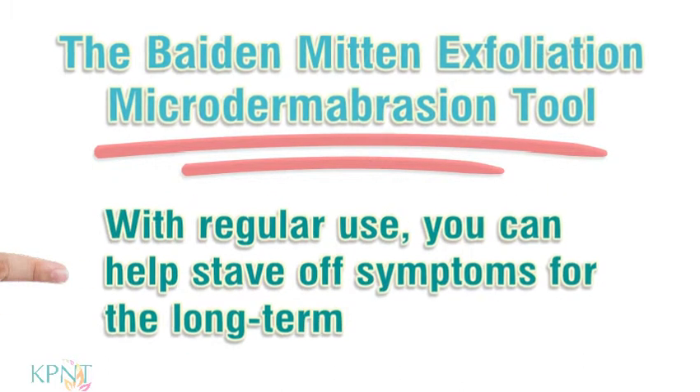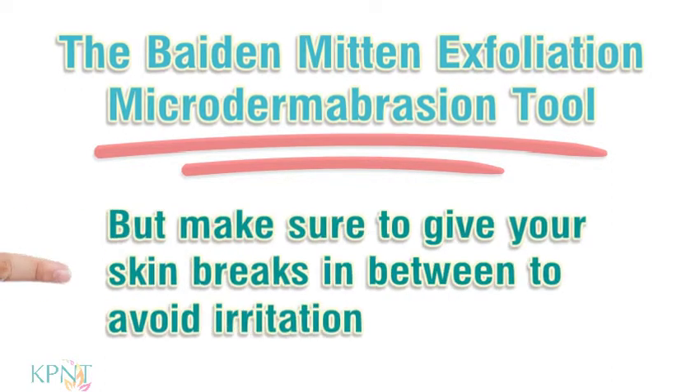With regular use, you can help stave off symptoms for the long term. But make sure to give your skin breaks in between to avoid irritation.